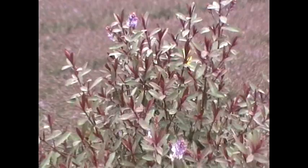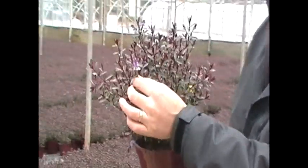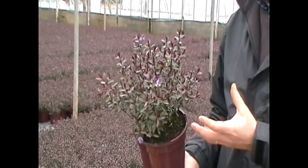Easy to look after in the garden. Once it's finished flowering — which normally it will flower in early summer — it produces these lovely violet-y, mauve-y coloured flowers. Once it's finished flowering, just give it a light trim over. That will make it branch out again and you'll get a lovely, strong, bushy plant in the garden.